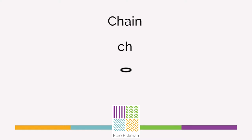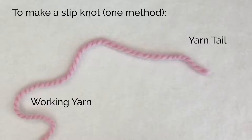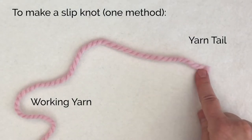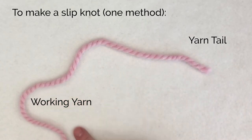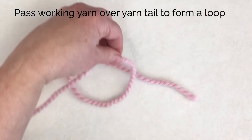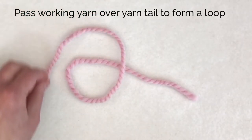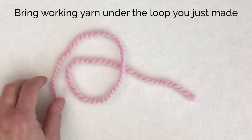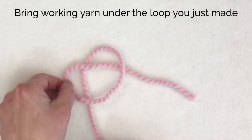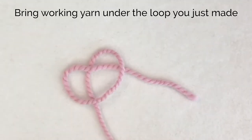Begin by making a slipknot and putting it on your hook. I've got my yarn tail, which is the cut end, and the working yarn, which is the end attached to the ball of yarn. Take the working yarn and pass it over the yarn tail, and then pass that working yarn just underneath the loop that you made.